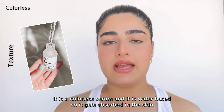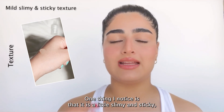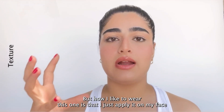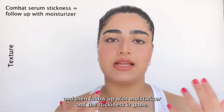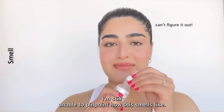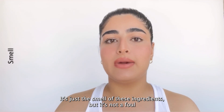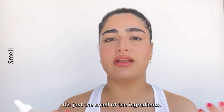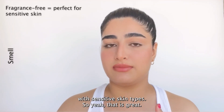In terms of texture, it is a colorless, water-based serum, so it gets absorbed into the skin quite quickly. One thing I noticed is that it is a little slimy and sticky, which can be a little bothersome for some people. But how I like to wear it is to apply it on my face, wait a few seconds, and then follow up with moisturizer — and the stickiness is gone. In terms of smell, it's just the natural smell of the ingredients — not foul or unpleasant at all. And the fact that it's fragrance-free makes it amazing for people with sensitive skin.